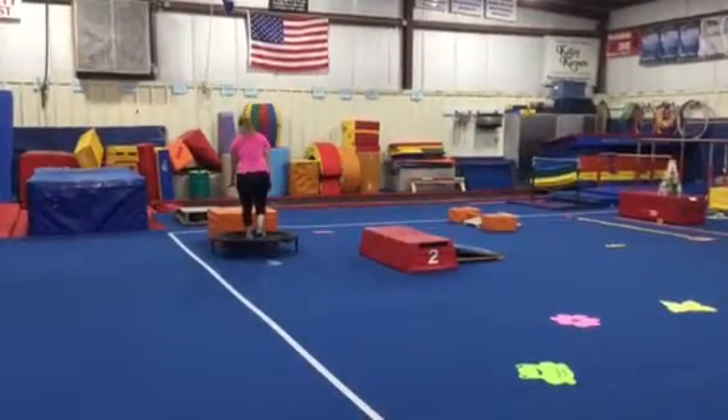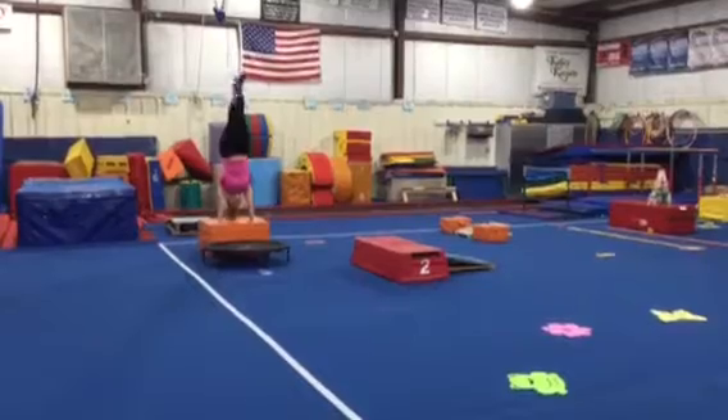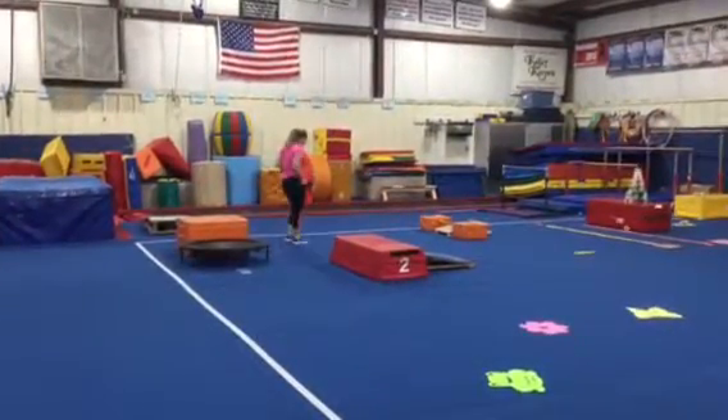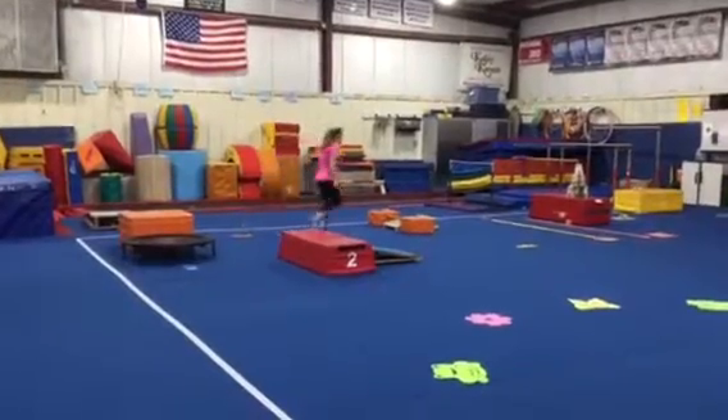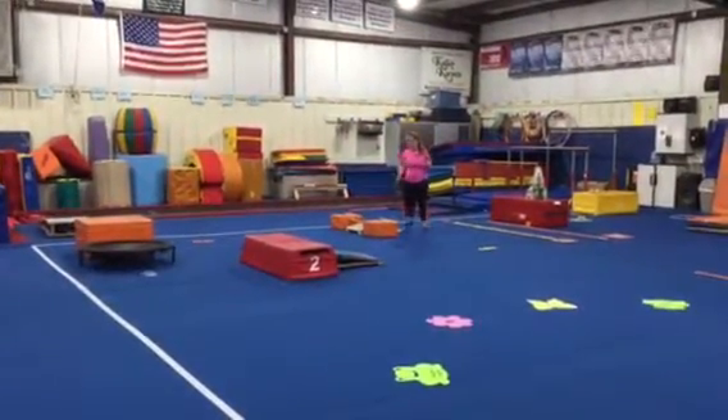Then we'll be working on our donkey kicks again on the mini tramp — straight arms, flat hands on the block, straight legs, and we're trying to drive our heels to the ceiling. Then this week we're jumping over the fence again but the springboard is underneath, so we're gonna take that proper hurdle to the board.